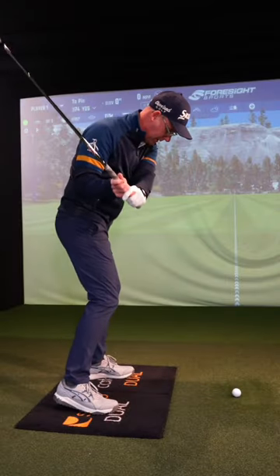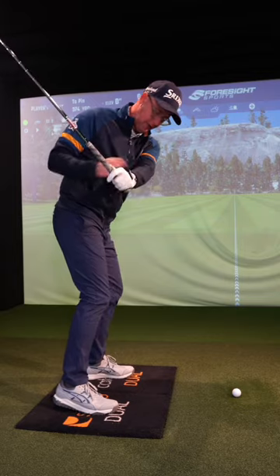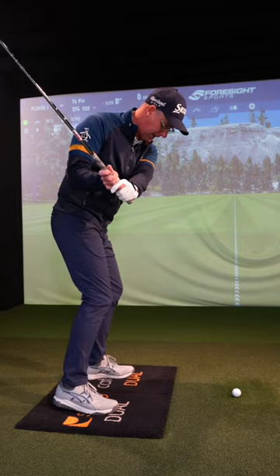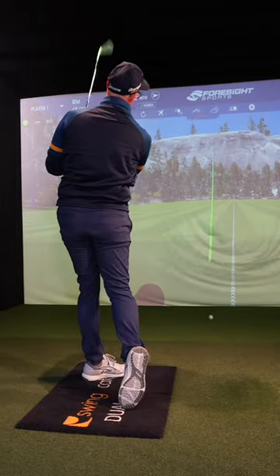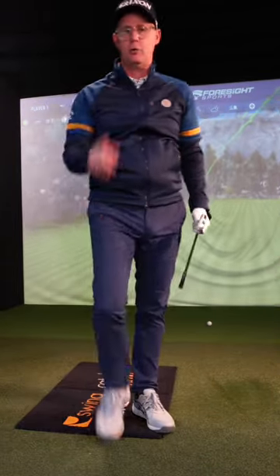Make your backswing, demo the downswing — let your pressure go onto your lead foot, get your arm around parallel to the ground. Now from here, tilt those shoulders, come through — bang — and your strikes will be in place. You'll hit it straighter.